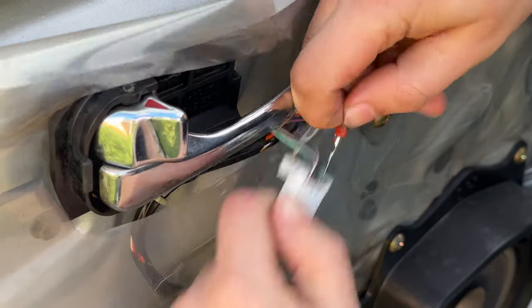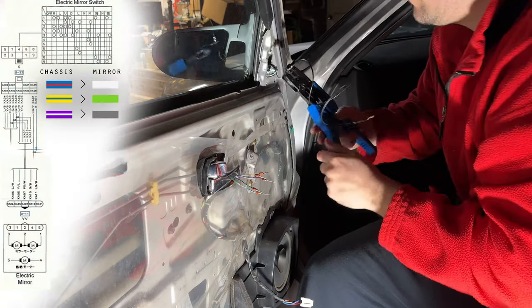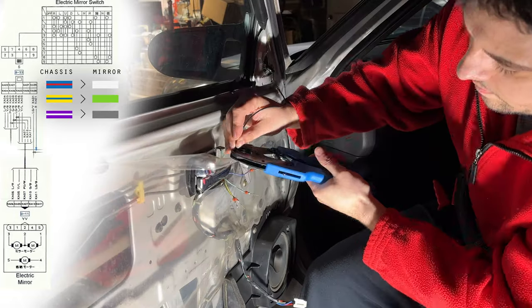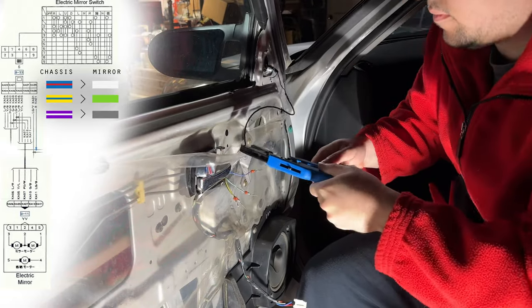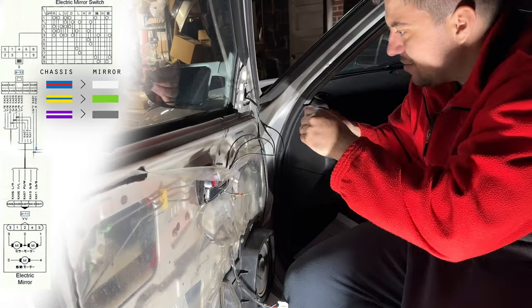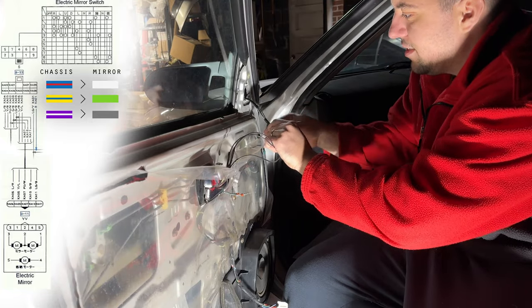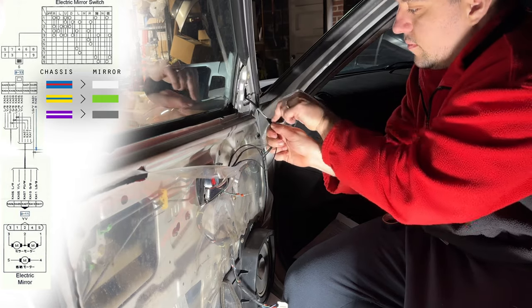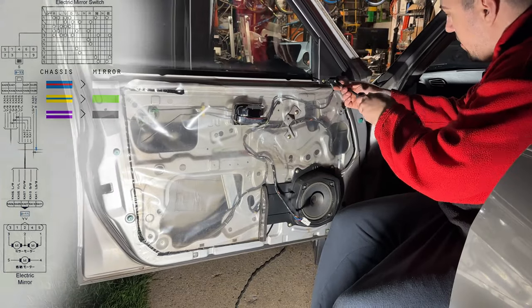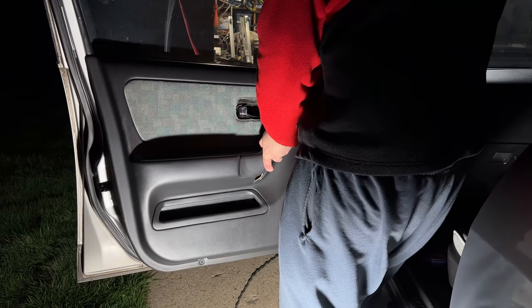For wiring, on the chassis side the yellow-blue wire is used for the up and down function of the mirror and goes to the green wire on the Ganador. The blue-red chassis side wire goes to the white wire on the Ganador and is used for left and right function. Then the purple and white wire on the chassis goes to the gray wire and is used as a ground for the mirror motor.